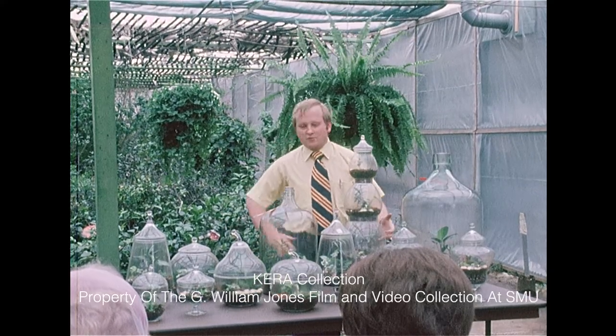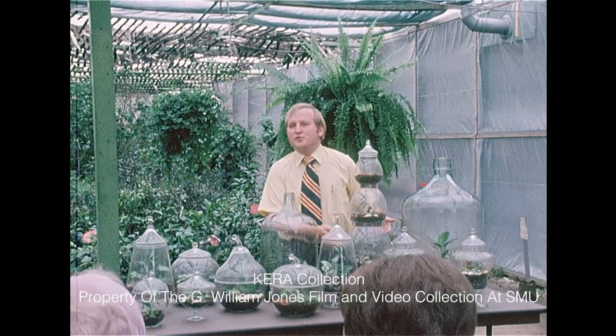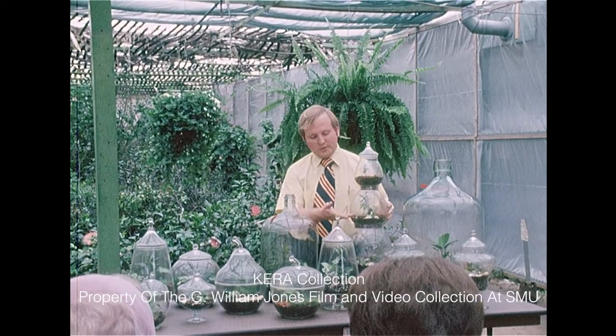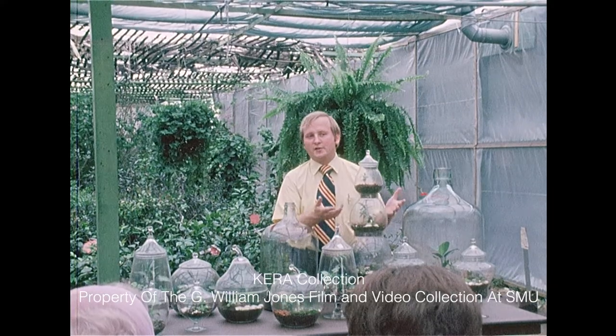Here's one that is three-tiered, which actually could be done either as three separate terrariums, or the center ones could just be used to float flowers in. A camellia bloom or a hibiscus floated in this would be very attractive.